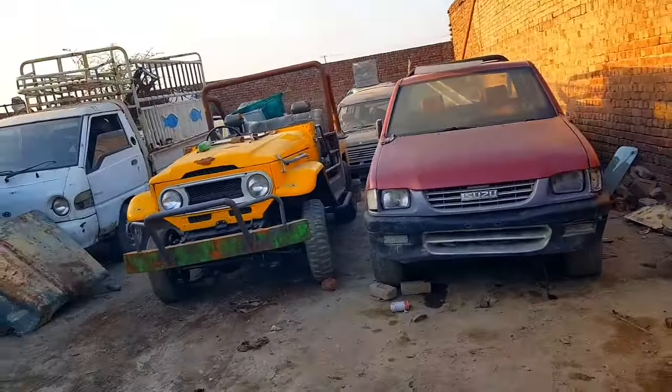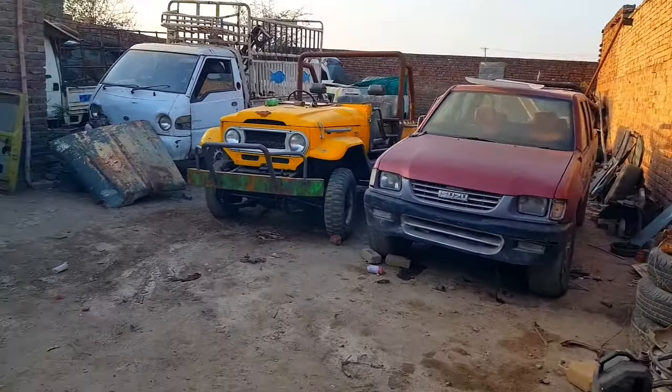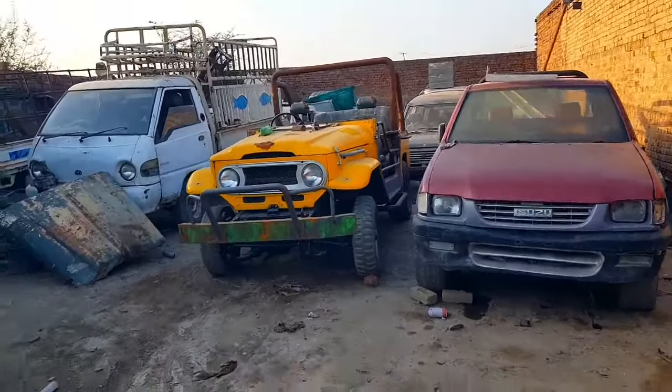Hello guys, welcome back again to JMC Garage. We have been doing a lot of Jeeps lately because we have decided to work on all the Jeeps that we had in the garage, and we have decided to modify them and sell them first.